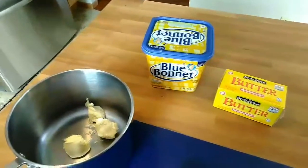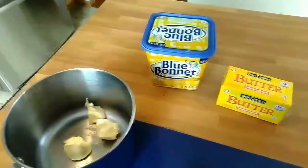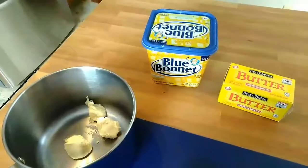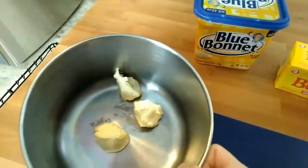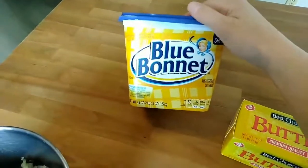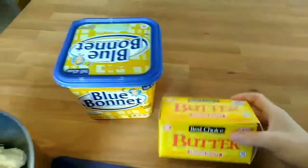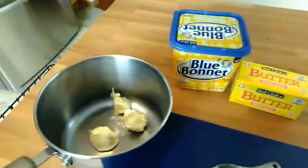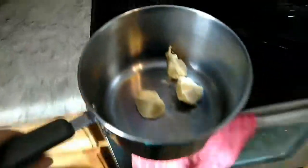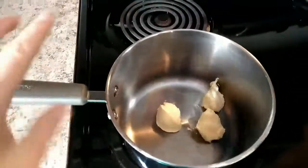The first recipe I'm going to show you is the one that makes the most — this is the biggest recipe — and it will make about three and a half to four cups of basic cream soup. The first thing you want is three tablespoons of butter. You can use a spread like Blue Bonnet or Country Crock, or you can use real butter — either one will work. Take it over to the stove and let it melt.